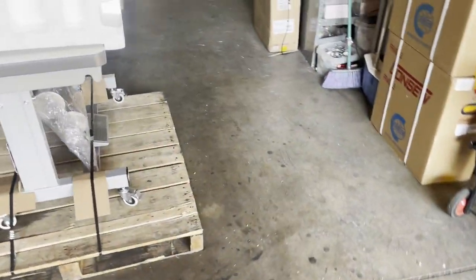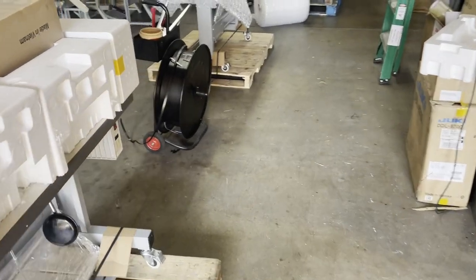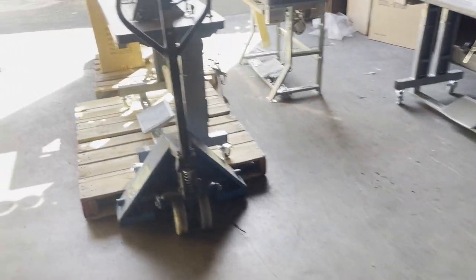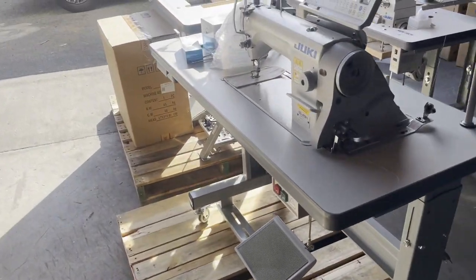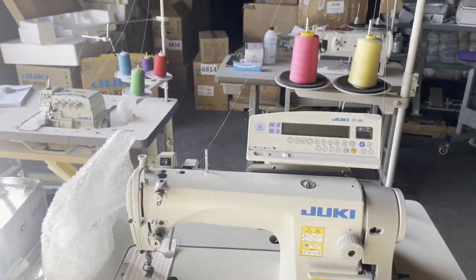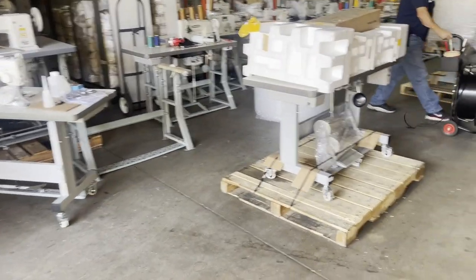From coverlock and cover stitch machines that are shipping out. If you guys are looking to buy a sewing machine, this is the time — we have a bunch of sales going on. Please go to our website goldstartool.com and place your order today. We have a bunch of sales going on, so place your order today. Thank you.